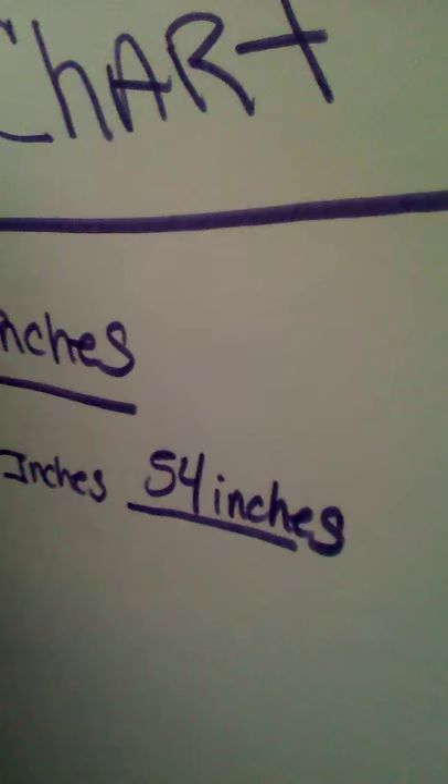Along with the video, I'm going to be doing a chart of my measurements. As you can see, my starting weight is 288 and my starting inches is 54 inches. I'll upload this daily so you can see my progress. Thank you.